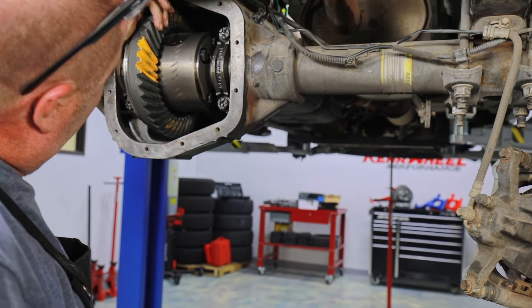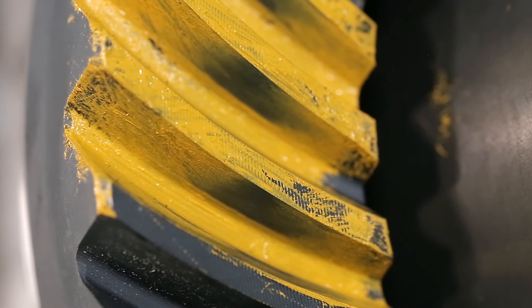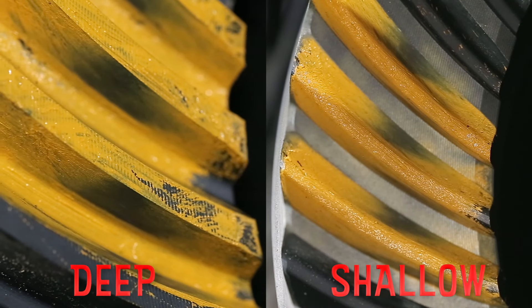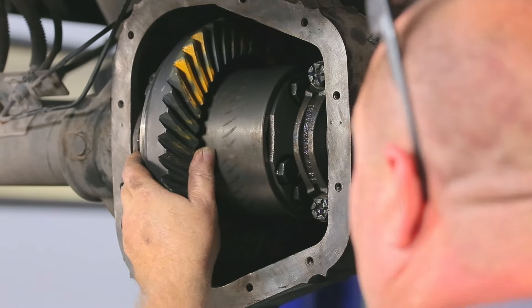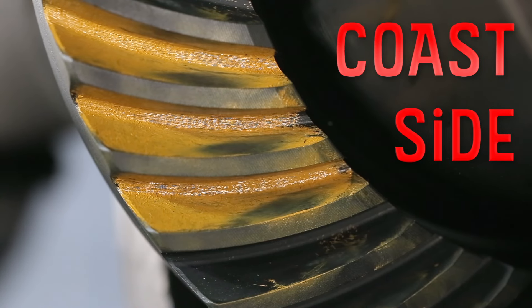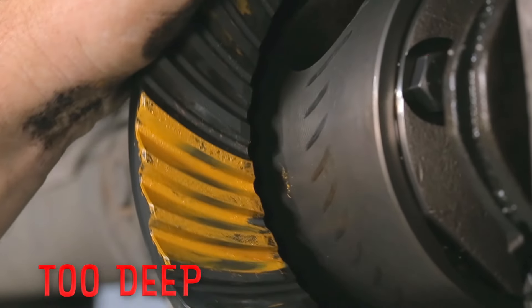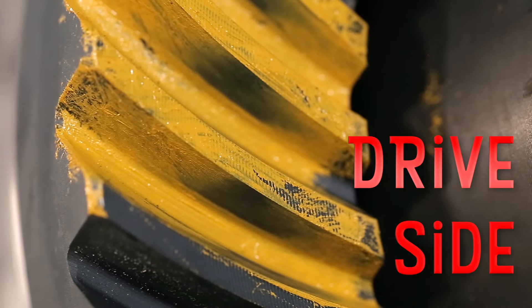Rotate the ring gear so that the painted teeth make contact with the pinion teeth, then check the pattern to see what pinion shim adjustments may be necessary. I go back to Tom's hamburger bun analogy — customers understand it too. You've got a top bun and a bottom bun. If you're too shallow, you basically have a straight line at the top of the tooth and it looks like an upside-down hamburger bun at the bottom. When the teeth come together, it cuts off the top of the pattern, creating a small pattern — that tells you you're too shallow.